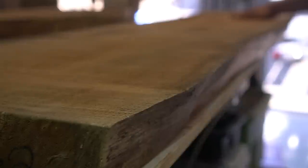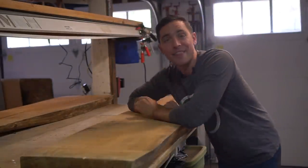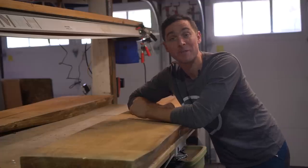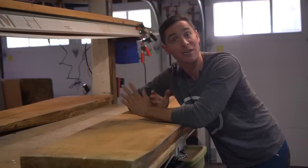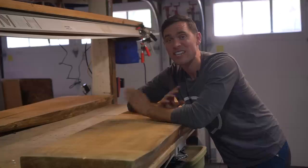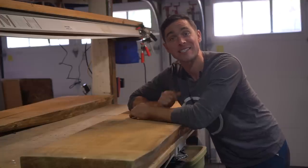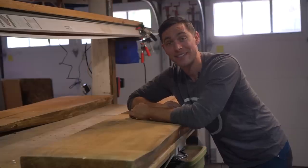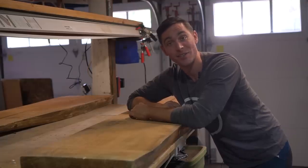There are two main elements on this project: the accent wall and the bench and shelf. We're going to be starting with the bench and shelf. This is beautiful western red cedar, and these two slabs came from a Salvation Yard, picked up for a couple hundred bucks. They're gorgeous — they just need to be planed down and sanded properly prior to install.